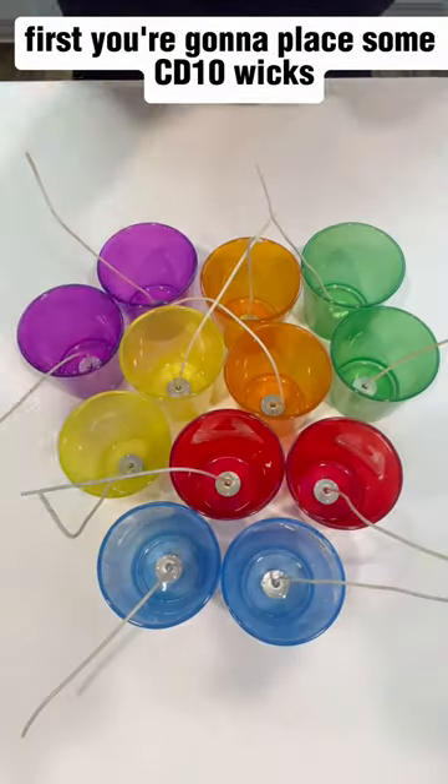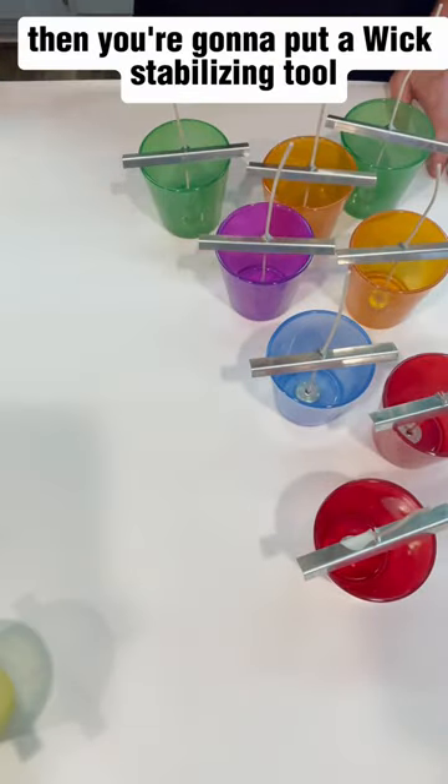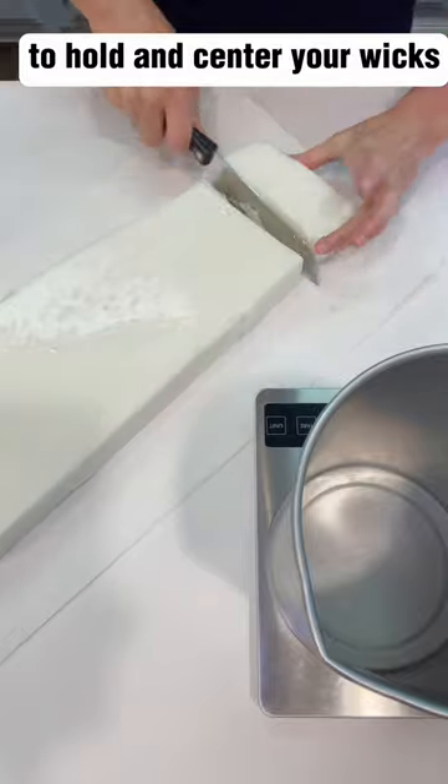First you're going to place some CD10 wicks down to the bottom of the container with a wick sticker or some hot glue. Then you're going to put a wick stabilizing tool to hold and center your wicks.